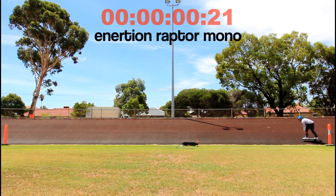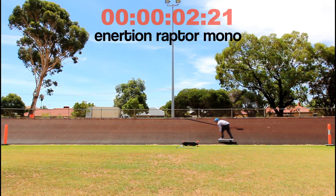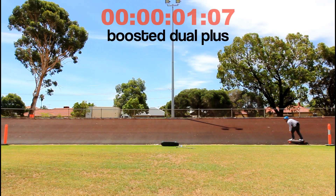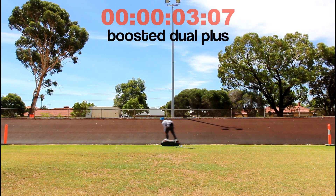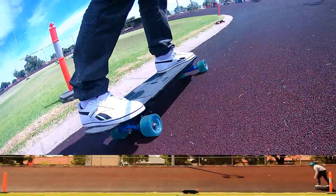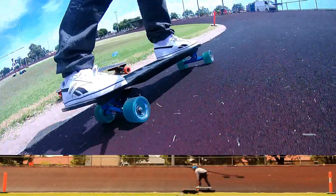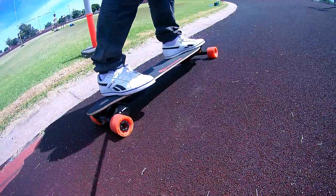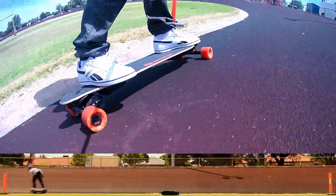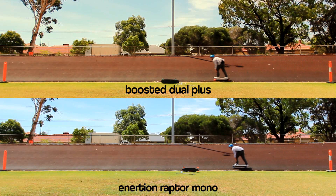The Sprint. This is a torque output and traction test. The Raptor Mono with a single motor has half the amount of traction as the Booster Dual with two motors. The Booster Dual gets better traction and a better start, and wins this race. You can see that the Booster gets that perfect start and can't be caught.